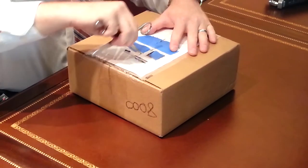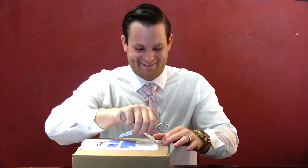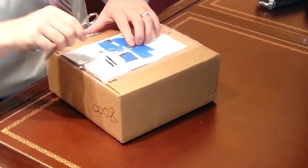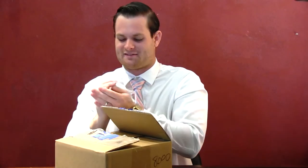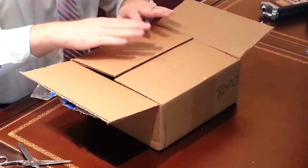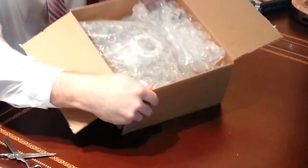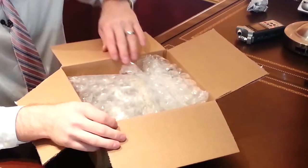I taped out my address so none of you show up at my door and try to steal this from me. But the shipping label was intact and everything was good. Here's our box, and again this is not the final — this is not how it will show up. Right now we just have the bubble wrap so it doesn't get destroyed during shipping.